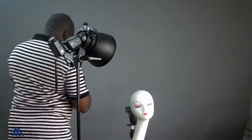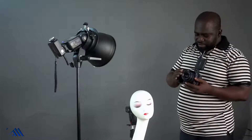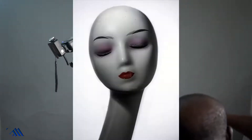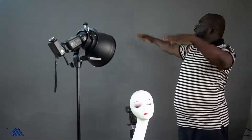Let me show you my settings. I'm shooting with my Nikon D750 with a 25–70 millimeter lens. This is a very bold lens — 1/125th of a second, f/4.5, ISO 100. Let's take some shots and see. We can get small headshots from a gray background.